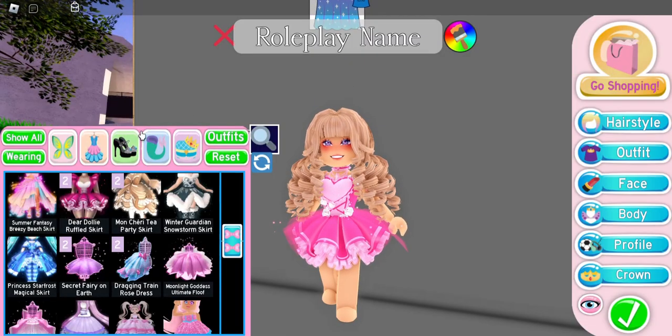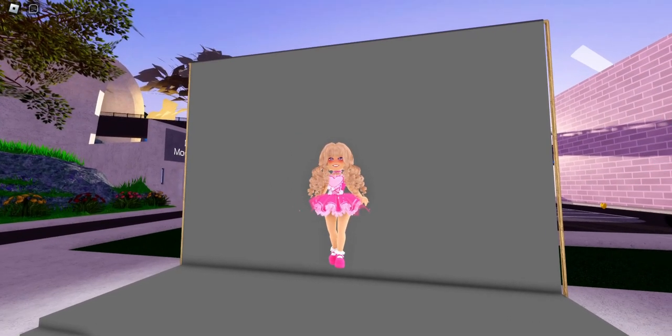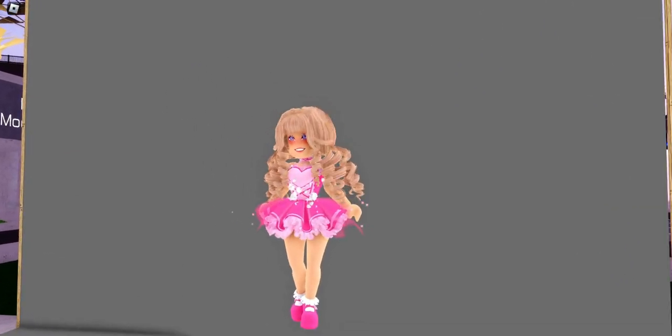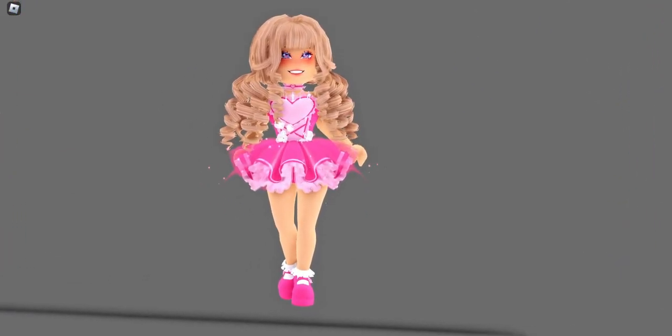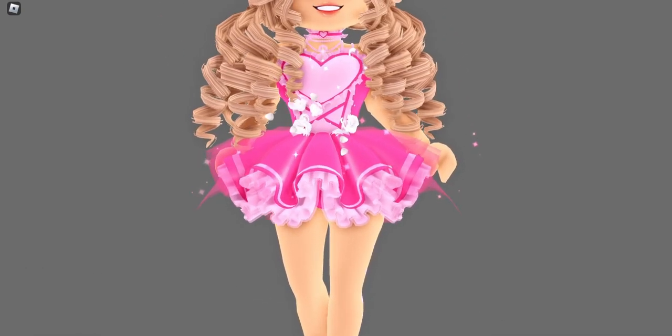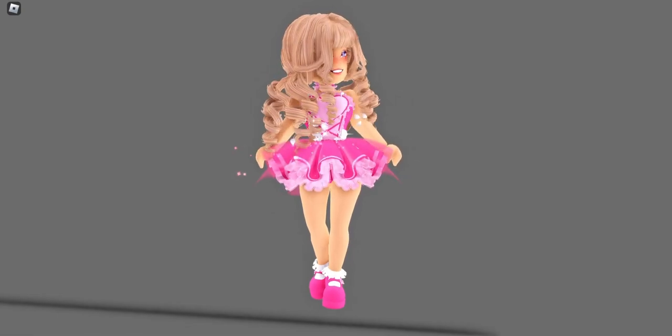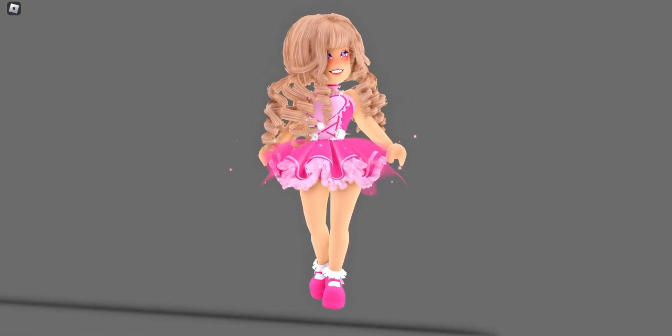I'm gonna put on the Dear Dolly skirt and the Tea Party heels. I could have done a better job coloring this outfit, but I just wanted the roses to really stand out, so I tried to make the socks the same color as the roses. Here's what this hack looks like styled, and this is a really, really adorable hack.